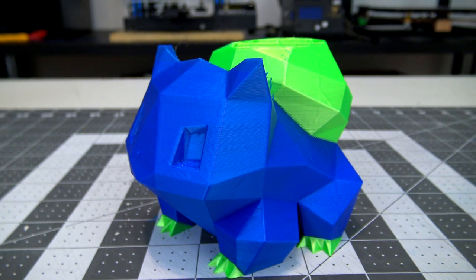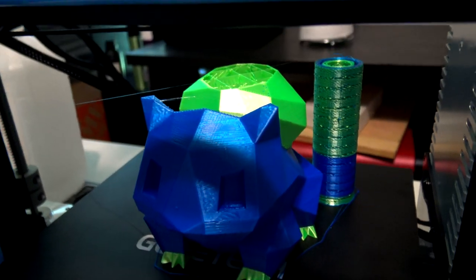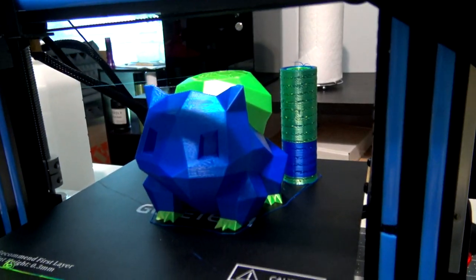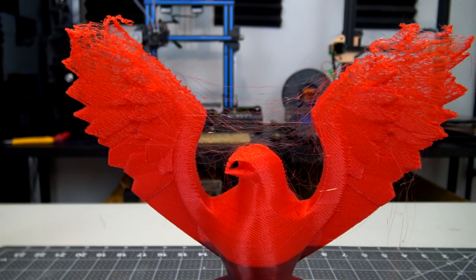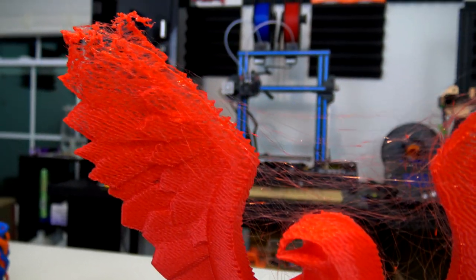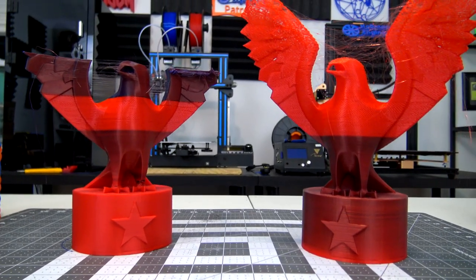During my testing I did have two print failures. The first was a Bulbasaur where the printer just paused mid-print — I'm not exactly sure what caused it. The printer paused, started to cool down, and triggered a temperature error when I tried to resume. I've done a dozen or so prints since then and it hasn't happened again, so it might have just been a fluke. The second failures were two eagle statues I printed with a gradient of red at the bottom switching to blue at the top. Partway through, the extruder chewed through the blue filament and stopped extruding. The prints finished, and interestingly the red slowly stopped extruding toward the top. When I restarted, it stopped extruding the blue at exactly the same Z-level, so I believe this failure was caused by my own G-code, not the printer itself.